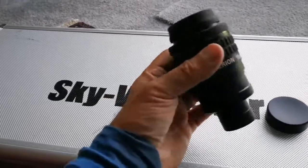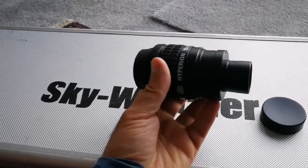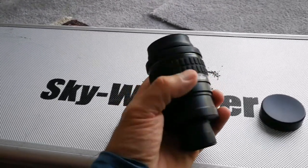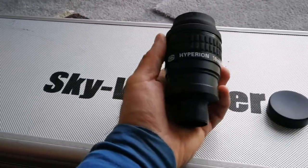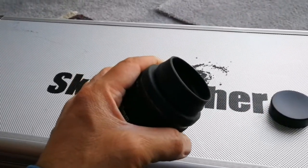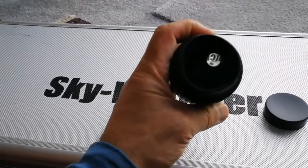With an adapter you can actually increase the focal length, making it a higher power eyepiece with a focal length shorter than 10 millimeters. It has a respectable weight — not very heavy, not very light — and a big eye lens, which makes it easy to see the whole field of view when you get your eye close.